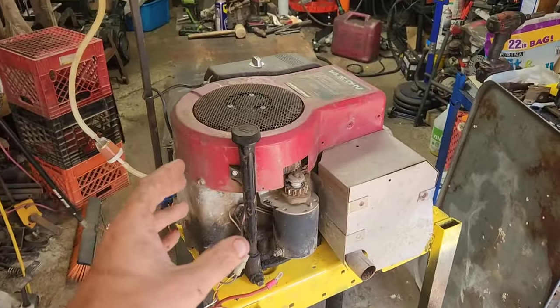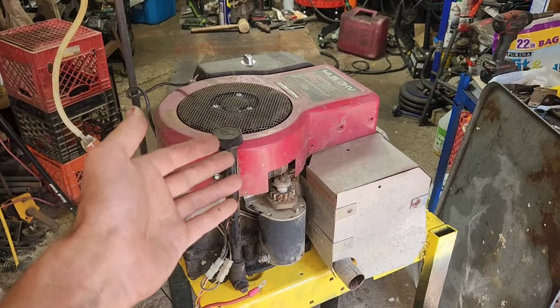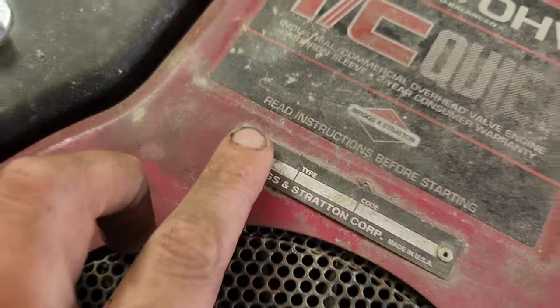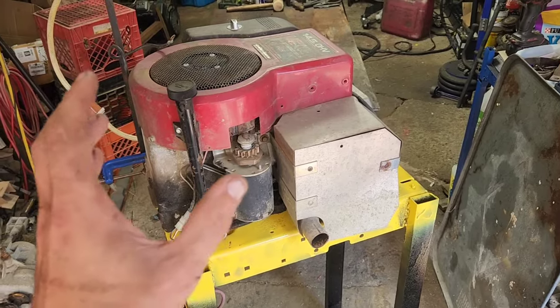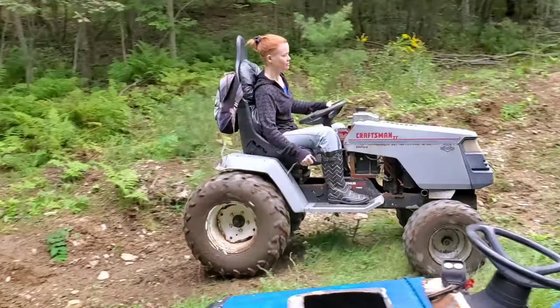This is a long-requested video on how to remove the governor on a Briggs single cylinder. If the hood is correct, this is a 28 series Briggs — a mongrel engine that's been bounced around at my house on several different builds. The most notable would have been Bouncy Jesse's mud mower that she drove for years.